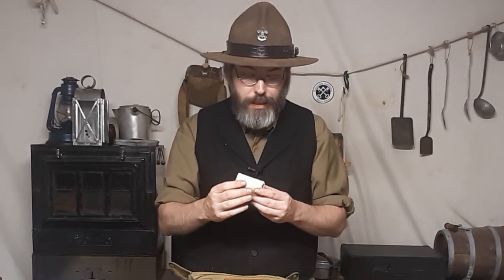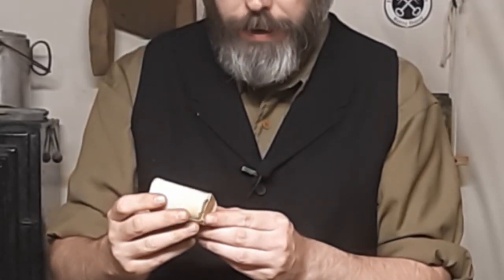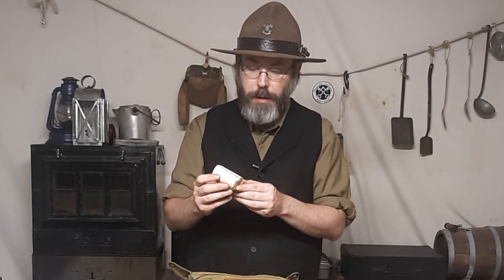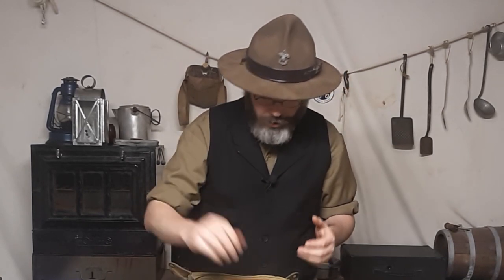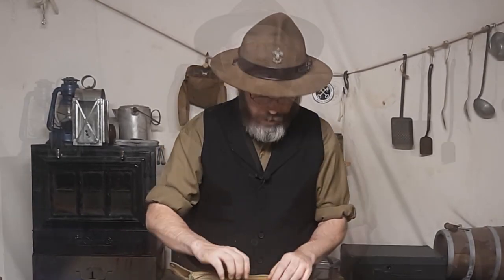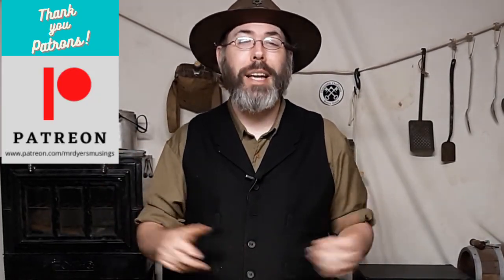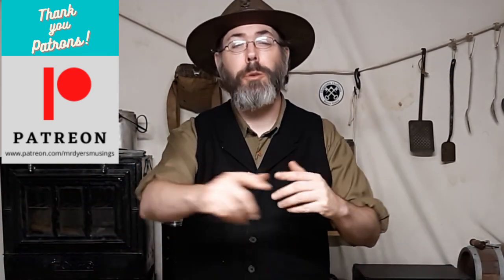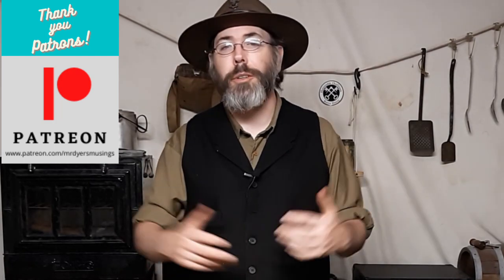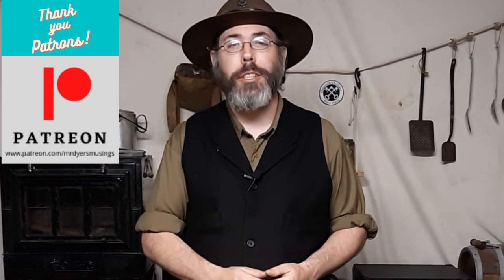And then we have six muslin bandages — non-sterile, two and a half inches by five yards — by Acme Cotton Products Company Inc. in New York. Completely unopened bandages. Hey, I want to give a big shout out to my patrons on Patreon, because without them, none of this would happen. So, if you're one of my patrons, thank you so much for what you're doing for this channel and for all of these people who are watching.